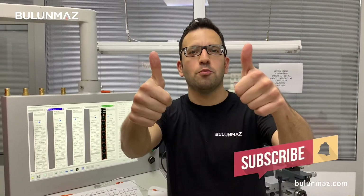Thank you so much for watching us. See you again in the next video. Keep watching our Bulunmaz YouTube channel.